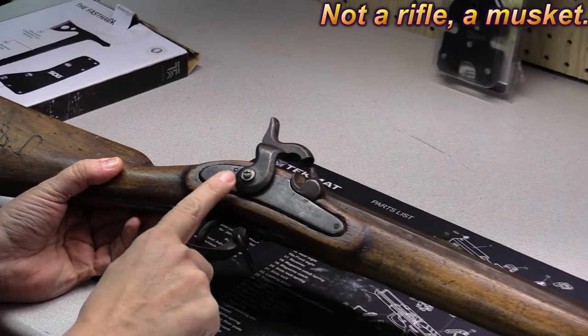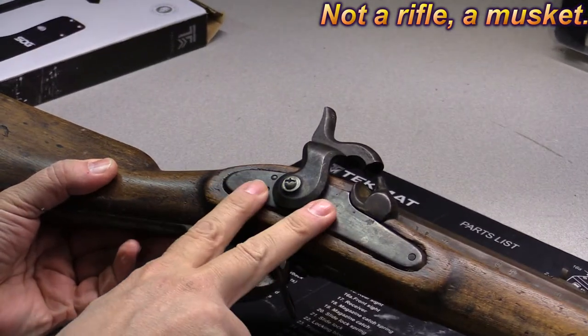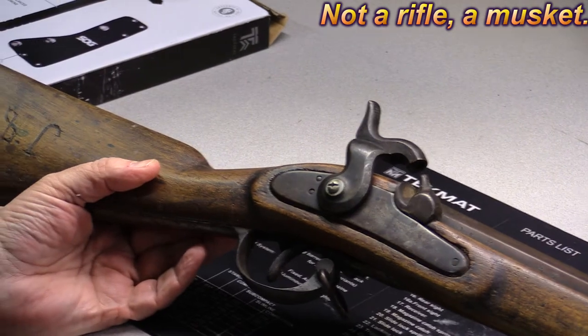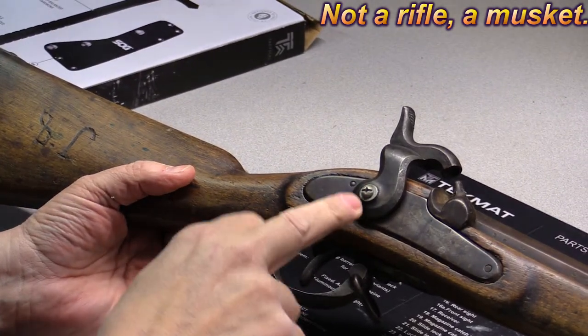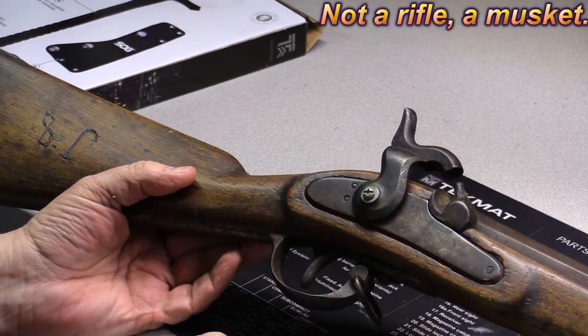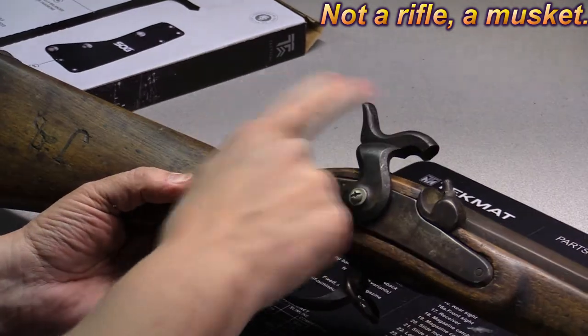The hammer spring was missing on it, so my dad got a hold of it for a while. My dad likes to mess with things, and he took a screw and just screwed that hammer right on there. That's my dad.